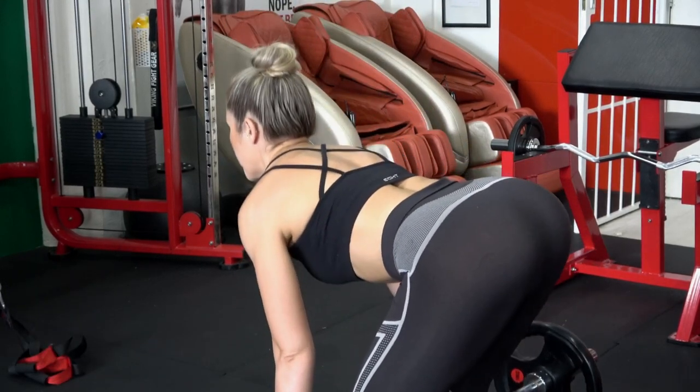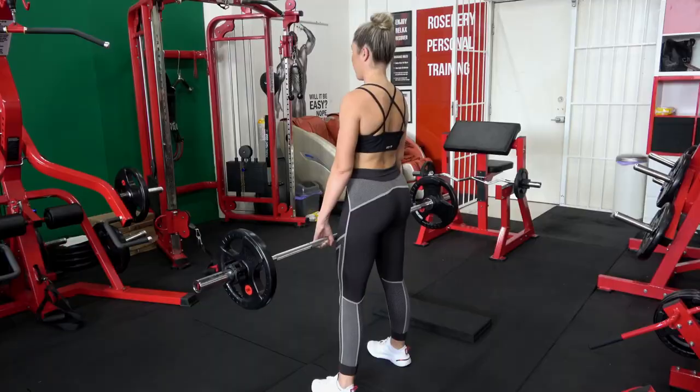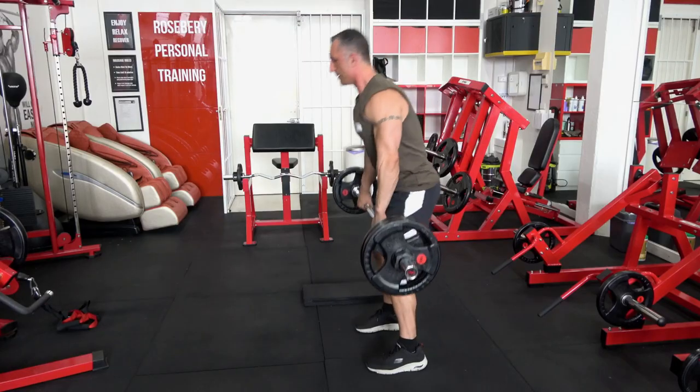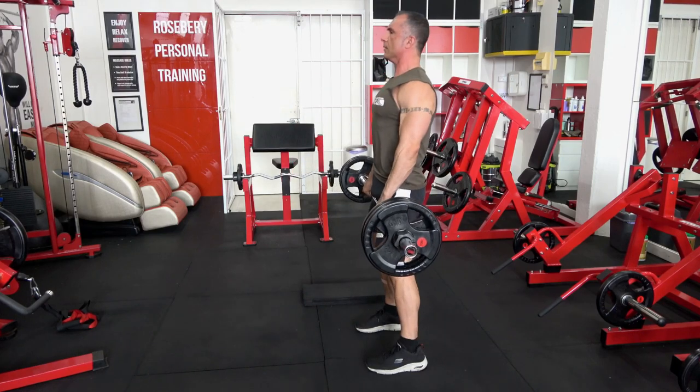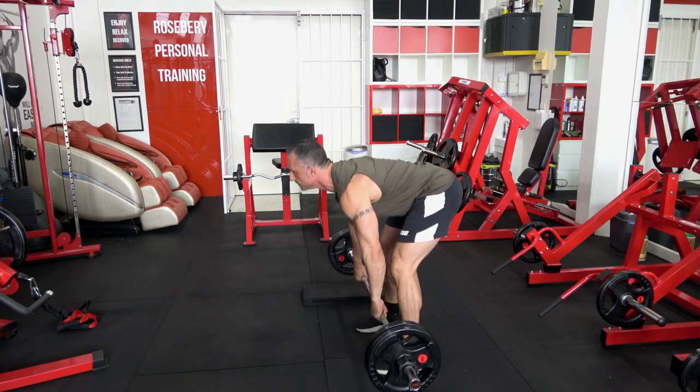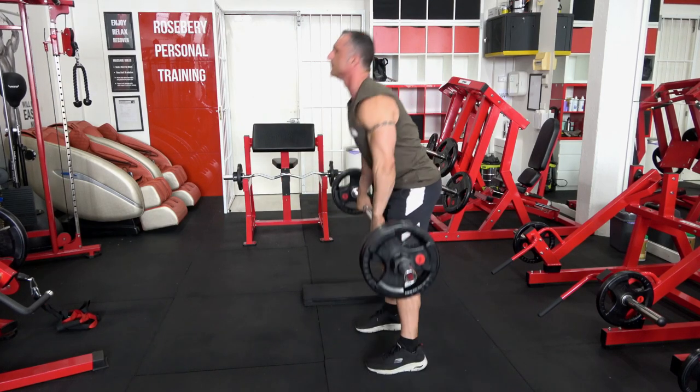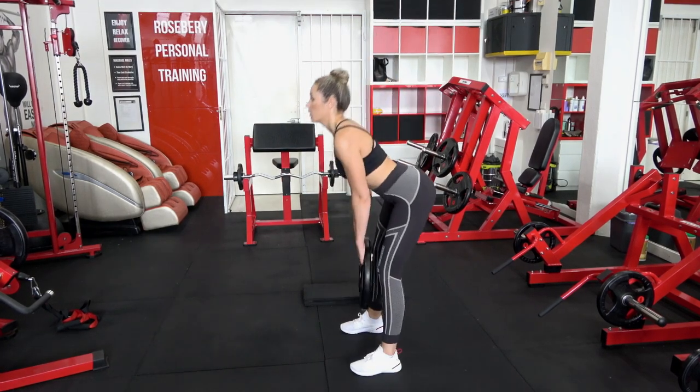You can see the barbell goes straight up and down — it's only vertical movement as far as the barbell is concerned. It's your butt that's pushing back. The way you would do it is pretend you're trying to touch the wall behind you with your butt, and allow the barbell to only move vertically throughout the exercise.